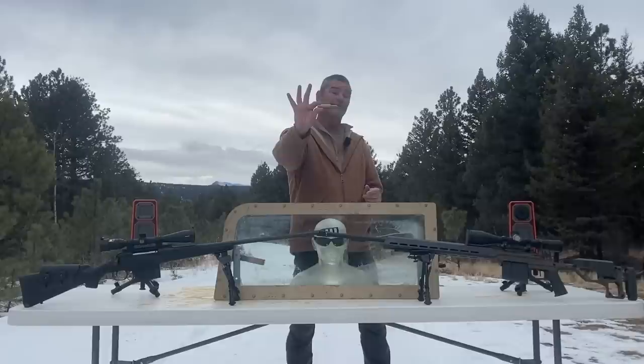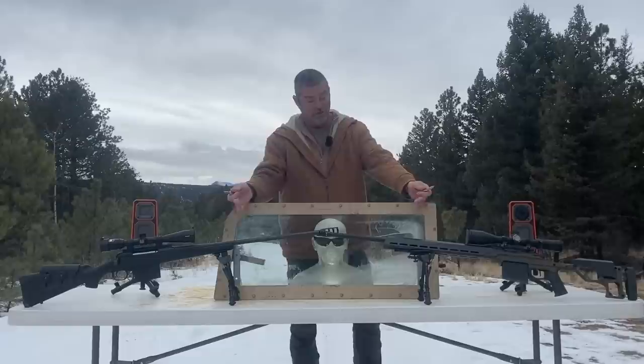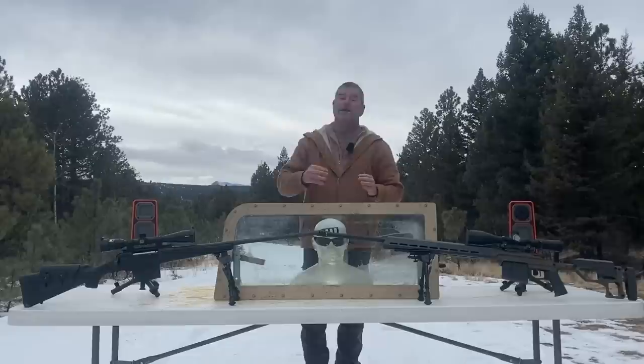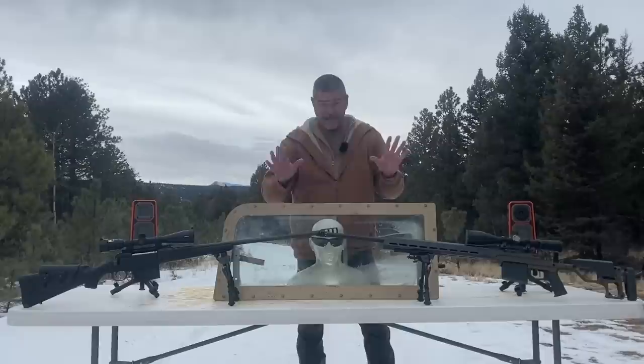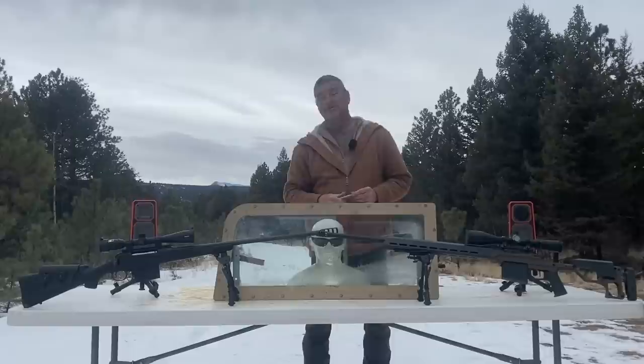Will that go through? We don't know. We're going to try. If it does not, we have two 338 Lapua's — a Christiansen Arms and a Savage — and we got two shooters, Justin and Derek. They're going to shoot at the same time, at the same place, to see if we can take out our bad guy. And if that doesn't work, we're going to break out the 50 with an AP round. Make sure you stay to the end of this video so you can see what happens.